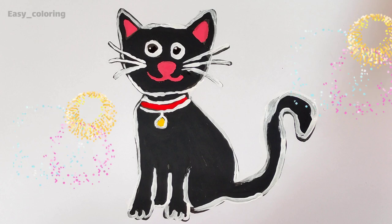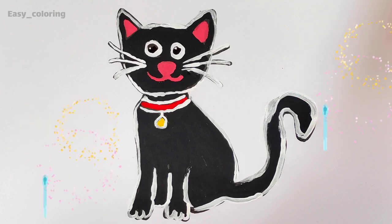Diggory-diggory-duck, tick-tock. Thank you.